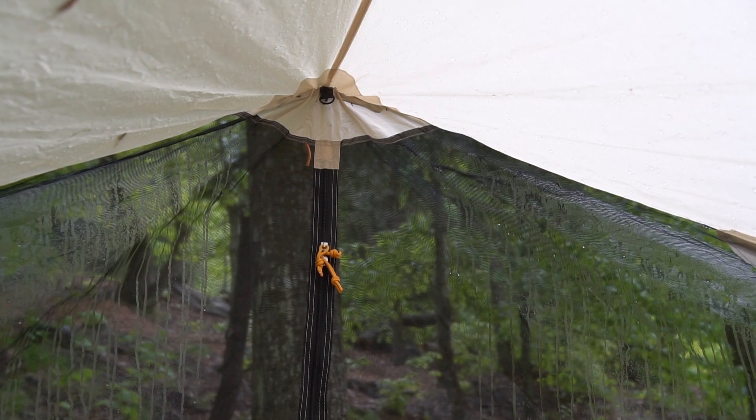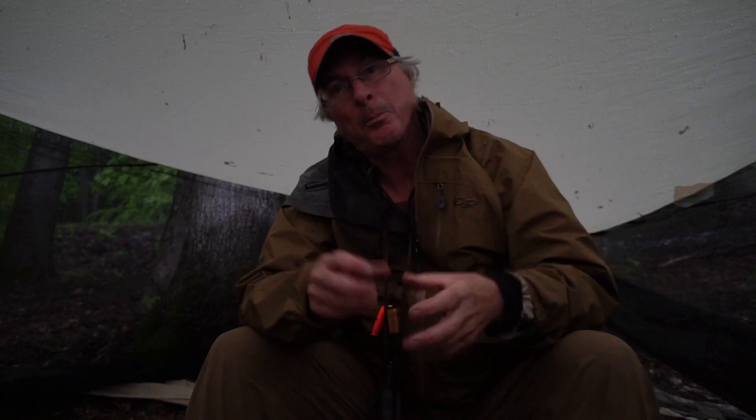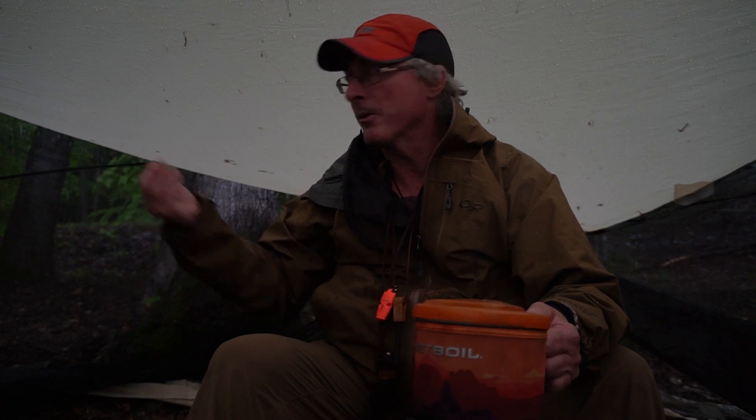This is actually Eureka's new one, it's the No Bug Zone. Same idea as the bug shelter they've always had, but they've actually attached both the tarp and the bug mesh together. As opposed to in the past, they were separate — you'd clip on the tarp. That was kind of handy because then you can use the tarp in the summer when you're not in bug season. But since I used this just for bug season, it reduces the weight a bit and makes it stuff into the stuff sack a bit better.